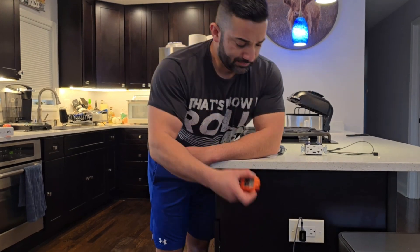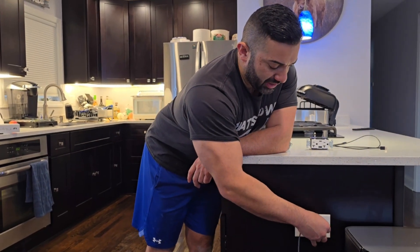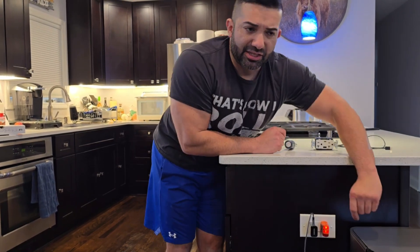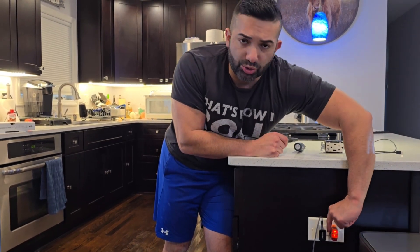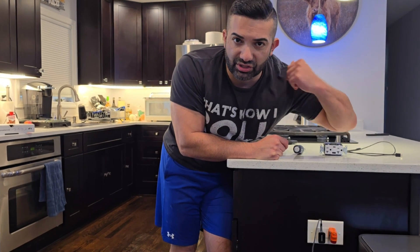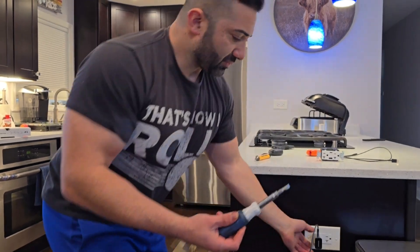I'm going to take my outlet tester — you can pick these up at Home Depot, Amazon, wherever. If I press this button, it will trip the GFCI. That's usually how an inspector would test it when buying a house or doing a construction inspection. There you go — that means there's no more power coming to this outlet.